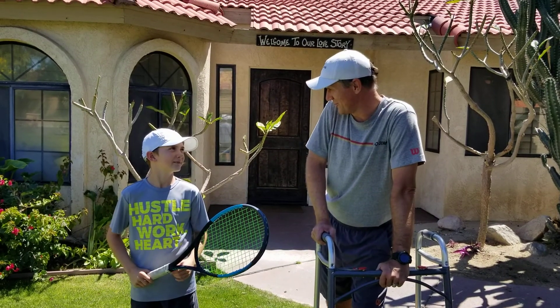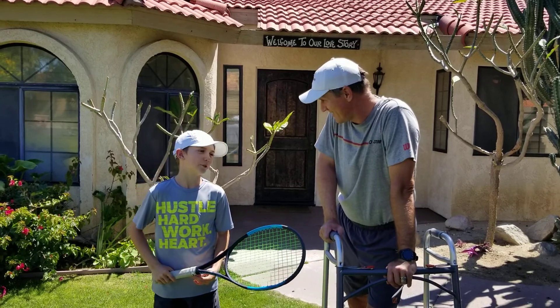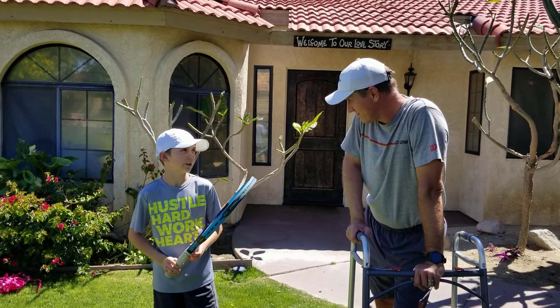Hey Chance, what do you want to work on today? My split step. Split step? Why? Because I know it's important, therefore you can move around.